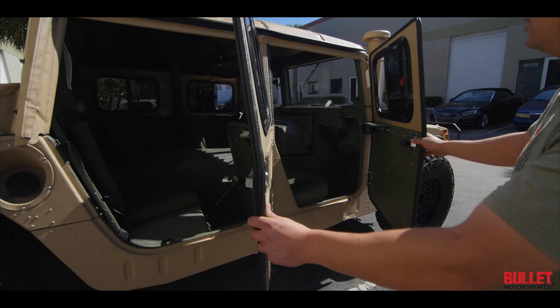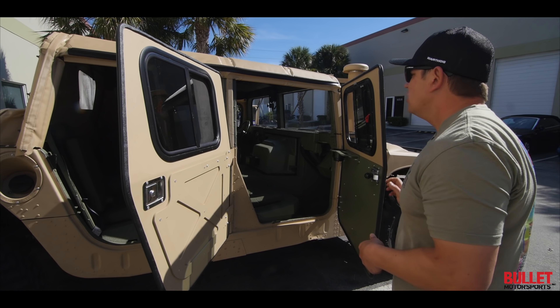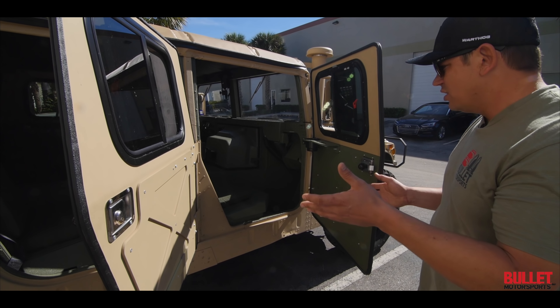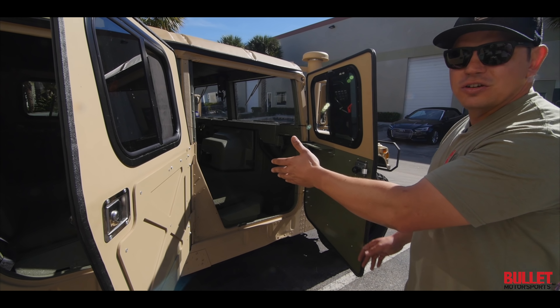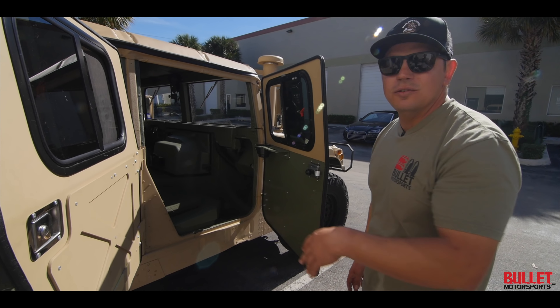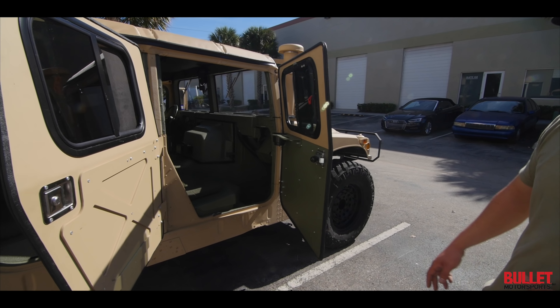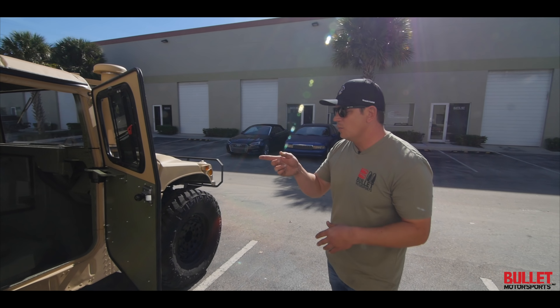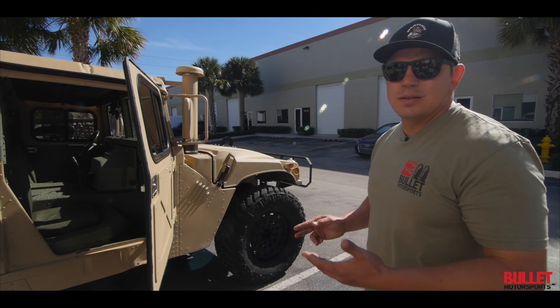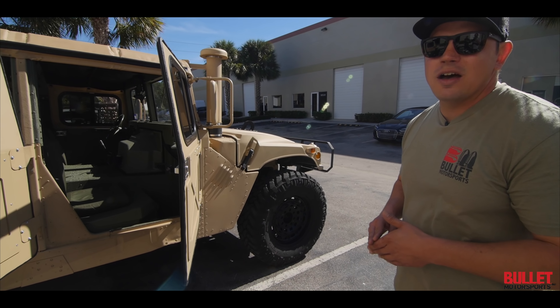The interior is Line-X as well with all new military components. You'd never know this has a turbo swap and a different transmission — the 4L80 — which will let it go 75 to 80 miles an hour, along with an MP242 transfer case that has been built. That transmission was also upgraded with Redline clutches, a different valve body, and a custom torque converter so we can really put the power down.